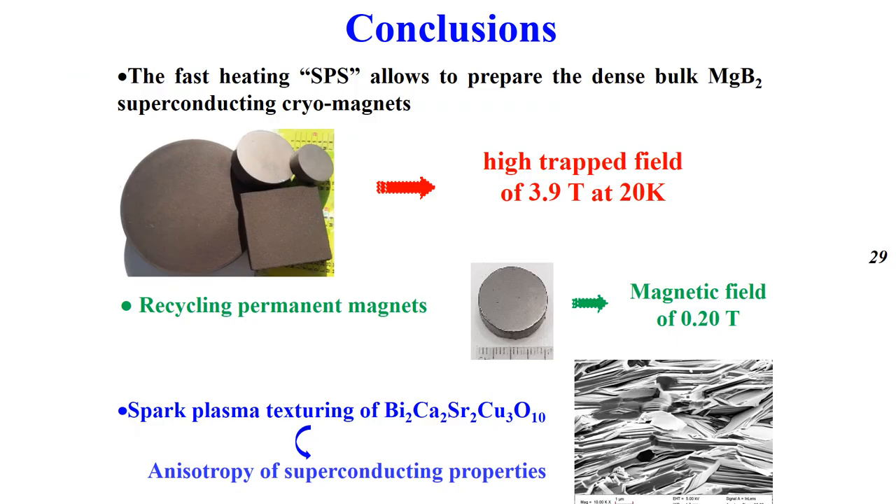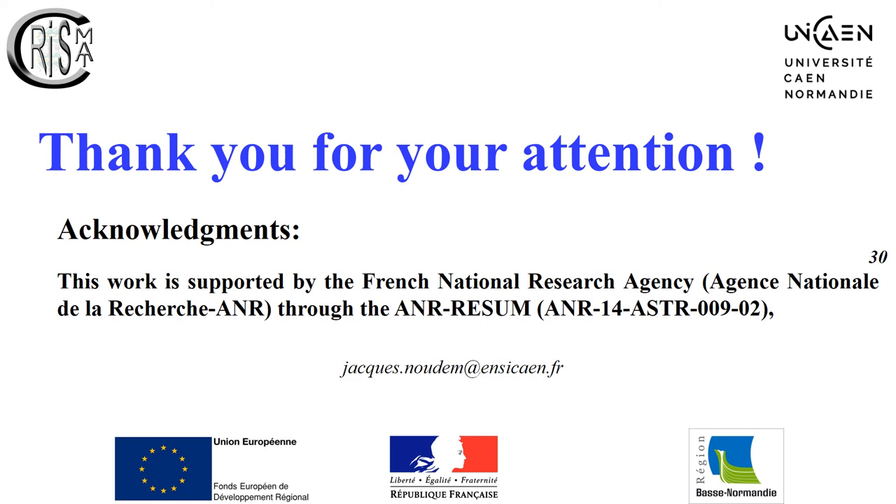In conclusion, the fast-heating Spark Plasma sintering allows preparation of dense bulk MgB₂ superconducting cryo-magnets with a trapped field close to 4 Tesla at 20 K. Permanent magnets can be recycled with recovery of 60% of the magnetic field. By adapting the SPS process, the layered bismuth-based superconductor has been textured with grain alignment. Thank you for your attention and back to you for discussion.